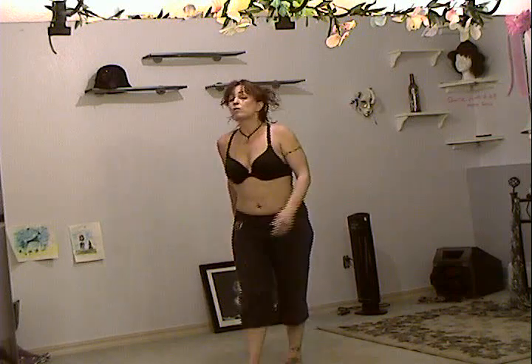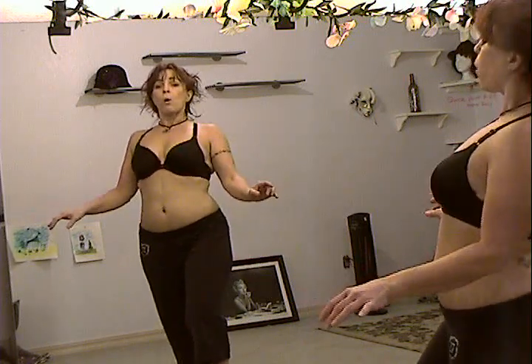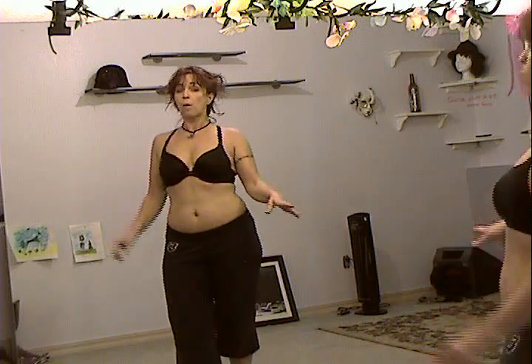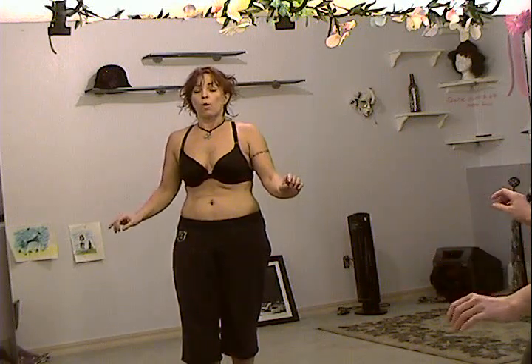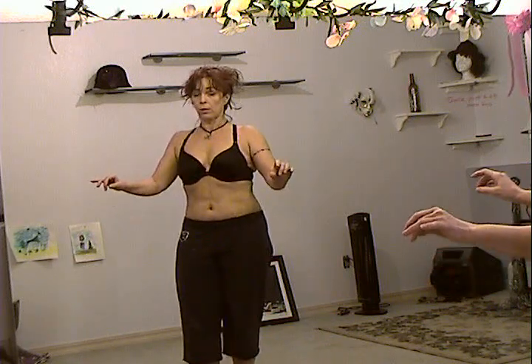Now the fusion part we're going to add is an undulation. So it's going to be your choice — if you want to just go one, two, three, four, or if you want to do one, two, three, four with upper, middle, lower, middle, upper, middle, lower, middle layered on top.